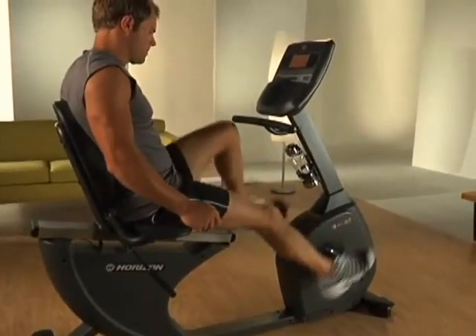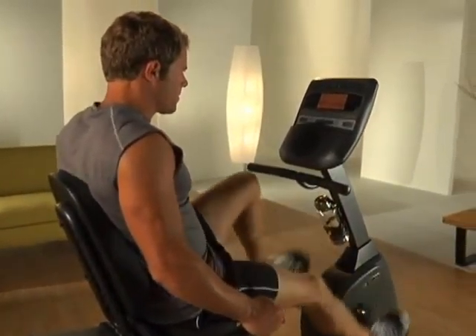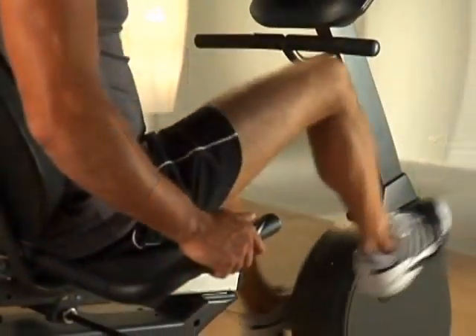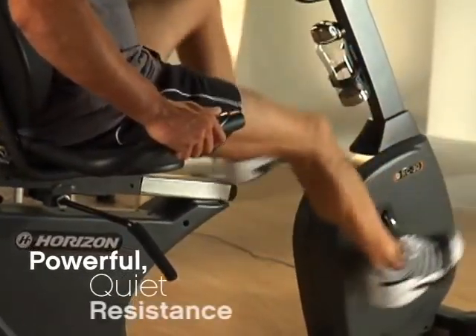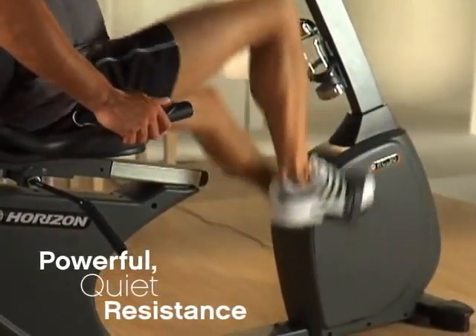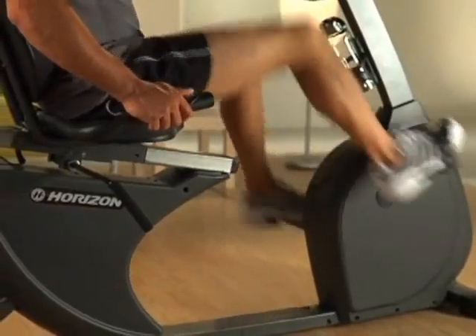There are several ways to create resistance on a bike. Commercial units use magnetic brake resistance. Magnetic brakes provide quiet, consistent resistance and longer equipment life. Horizon bikes also use magnetic brake resistance with a wide range of resistance settings for more exercise options. And because it's more durable than other braking systems, we can offer better warranties.